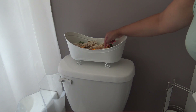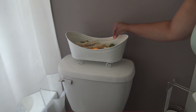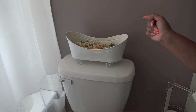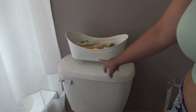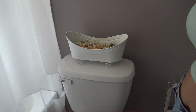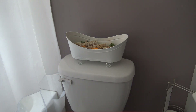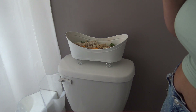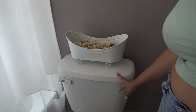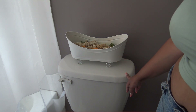I think once it gets a little darker you'll definitely be able to see the candles a bit more — you know, the light of the candles. Maybe I should paint something on there. I think it's super cute. Maybe I'll paint it a different color, like a tan color, because the white on white is kind of clashing. Or maybe I'll put our name here.